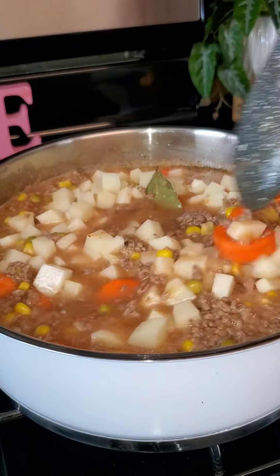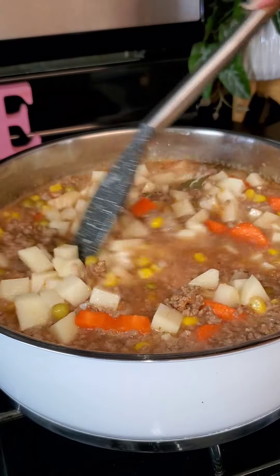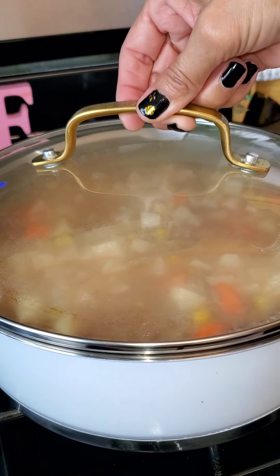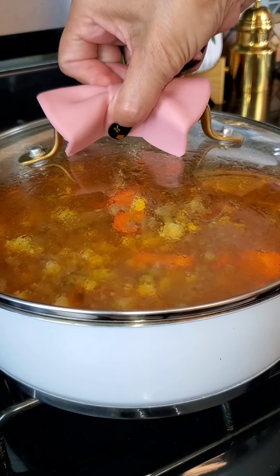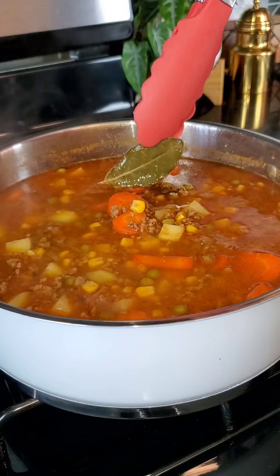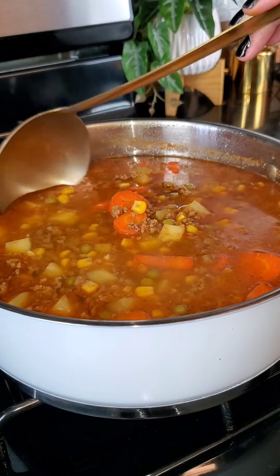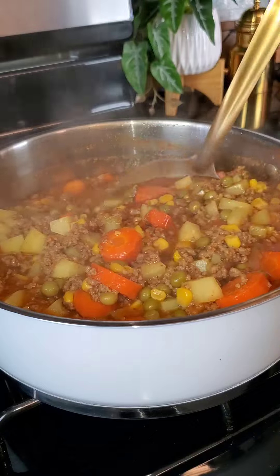After three minutes I'm going to add in one and a half cups of diced potatoes. I'm going to mix that well, cover this, and finish cooking for 10 minutes. After 10 minutes I'm going to remove the laurel leaf — and guess what? This is absolutely done. You see how easy that was?